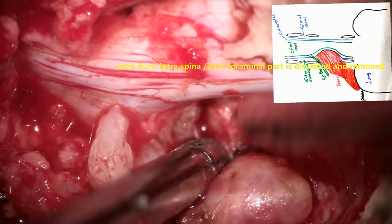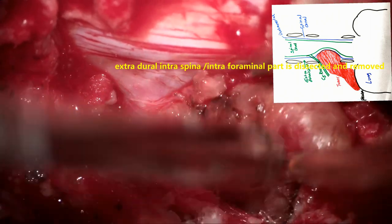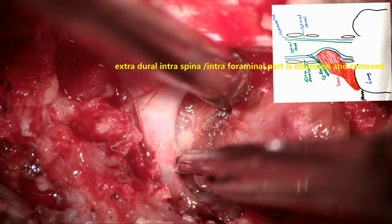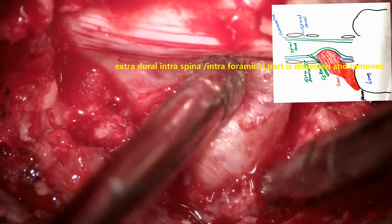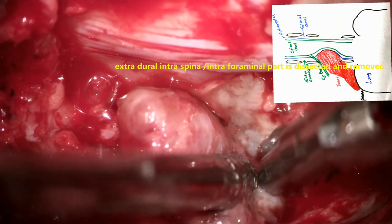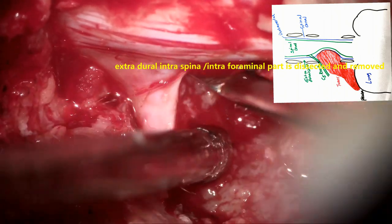We start detaching the tumor where it emerges from the dura mater or spinal canal and becomes extradural and extraspinal. That part of the tumor is detached from the proximal part, and the tumor distal to that is removed. These are the steps of detachment of the tumor from the intracanalicular intradural part. Now the tumor is cut all around — the surface is coagulated and devascularized — and the lateral limit of extension is where the tumor goes out of the intervertebral foramen. That part of the tumor is cut and detached.